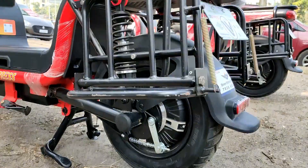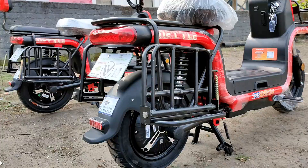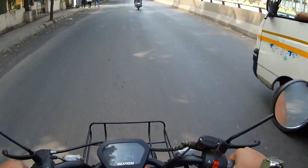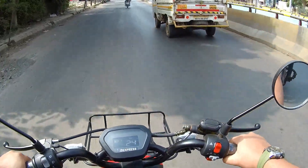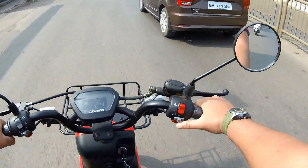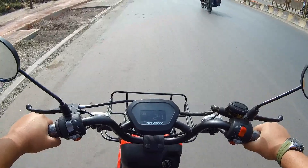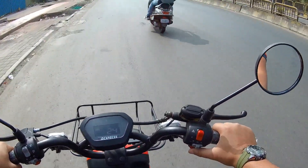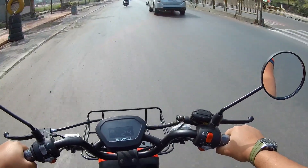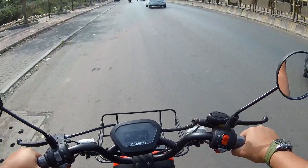Coming to the motor — it gets a high-quality BLDC motor by Bosch. Coming to the top speed, since this is a low-speed electric vehicle, speed is limited to 25 kilometers per hour. The throttle response of this electric scooter is quite good — it's not jerky. With the boost mode, whenever you are overtaking, you can use it to reach around 35 to 40 kilometers per hour, though the meter will show only 24 kilometers per hour.